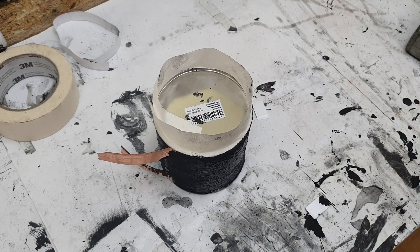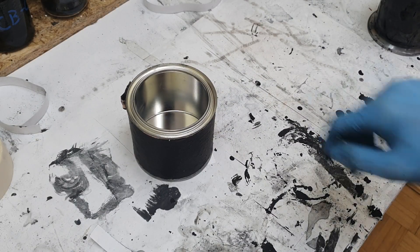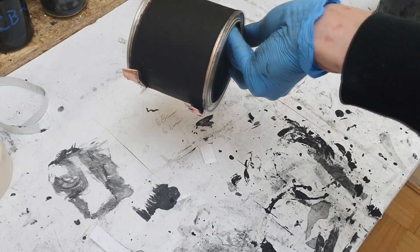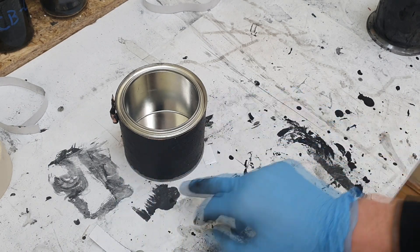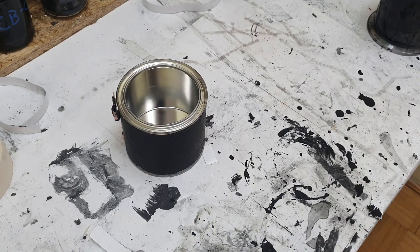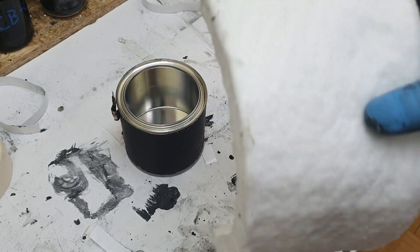I will dry this ink and then go to the next step. The ink is dry and I get this — really awesome. What I need to do right now is isolate this surface, and I will isolate it with this ceramic fiber.